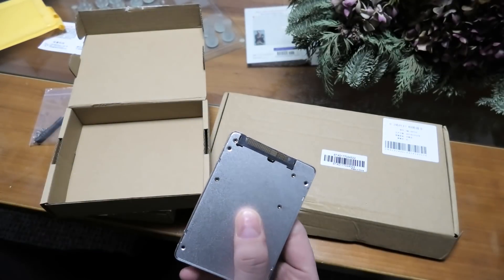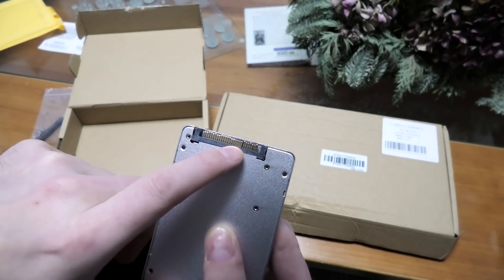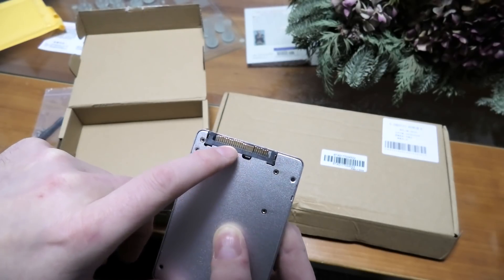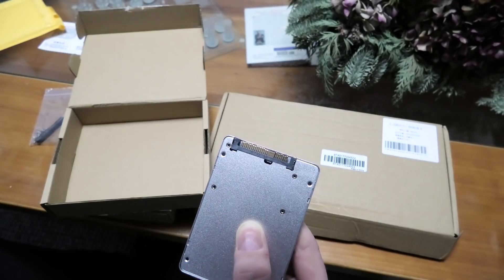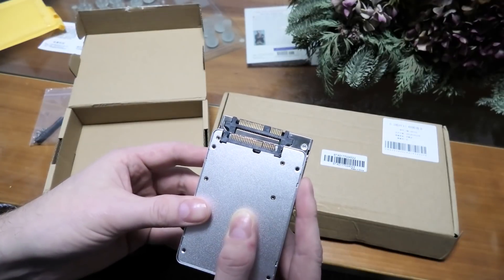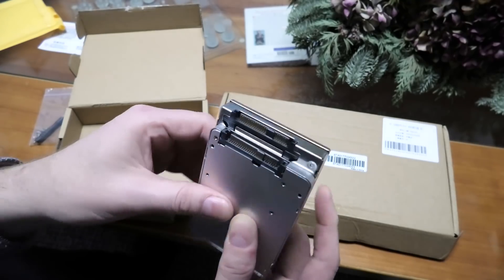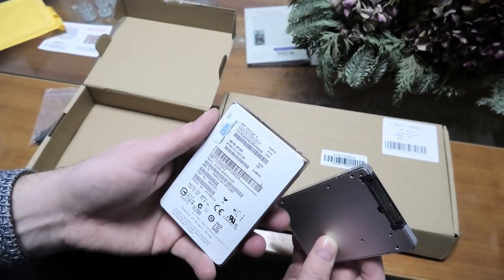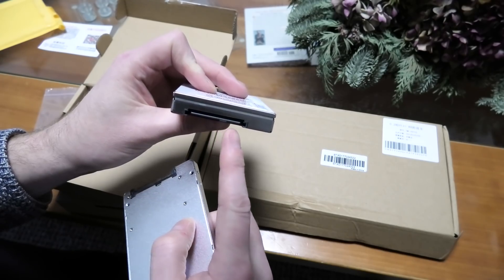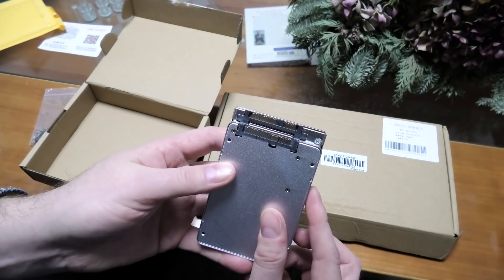You can see something very different on that connector there. There are small pins in the middle — normally you have some connectors here for the signal and then some connectors here for the power, but on this one you have something in the middle as well. If we look at this one, you can clearly see the difference and that they have put the connectors in exactly the same position, so you can pop these drives in. It's a SAS drive — if it was a SATA drive, there would be a hole between those two, but it's a SAS drive.